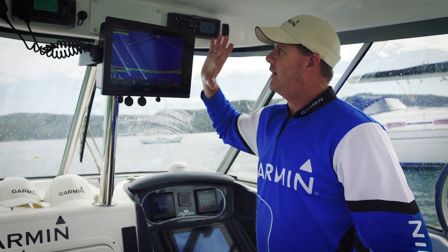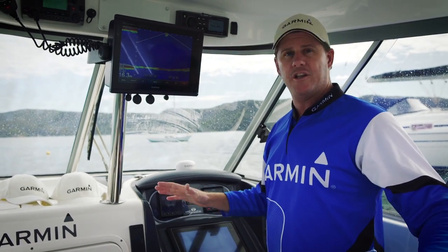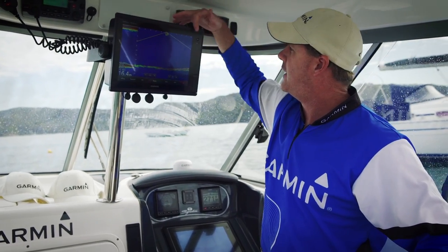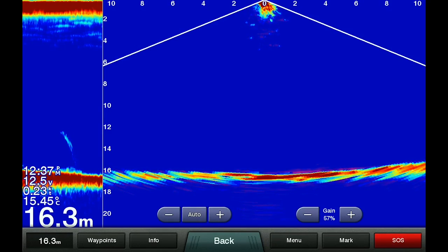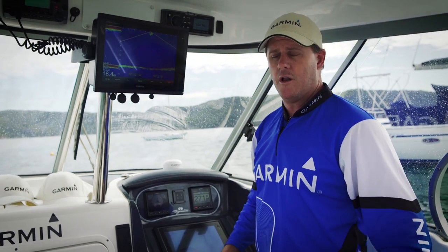Now this is 300 watts of power in this unit and it's got a very wide spread. Here at zero is the back of the boat, looking at 2, 4, 6, 8, 10 metres out to the left and out to the right. We're in 16 metres of water, so it gives you a fair bit of coverage. If I was to drop a lure over the back of the boat now you'd see the lure drop down into the water column — you can pretty well hit the fish on the head.